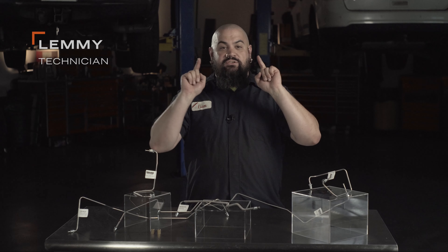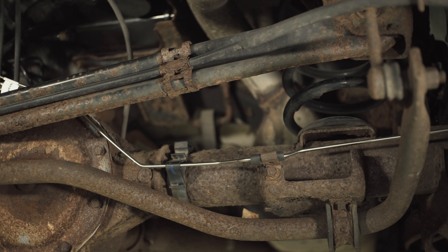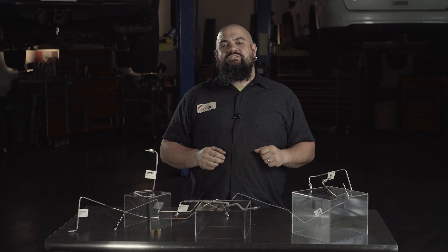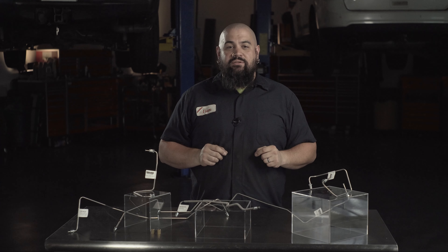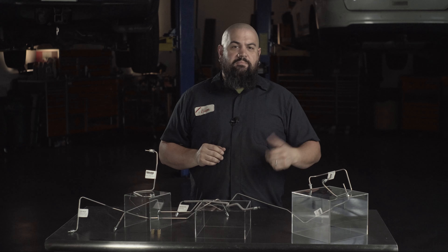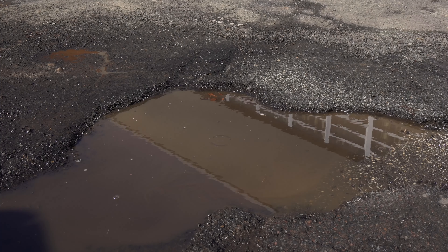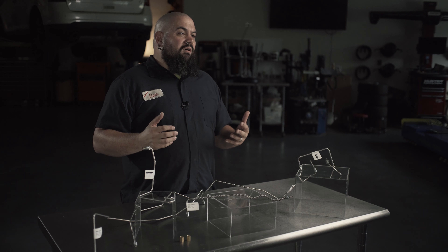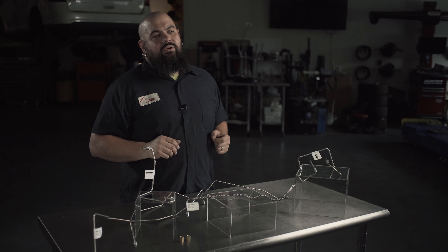Howdy! This is Lemmy with Dorman Products here to talk to you today about our OE-FIX Stainless Brake Lines. Now if you live in the Snow Belt region of the United States, odds are good you're intimately familiar with vehicle rust, most often caused by salt and brining agents laid down during the winter months to help clear the roads. Now that rust takes its toll on a vehicle, especially under car, where even frequent washing can't keep all the corrosion at bay.